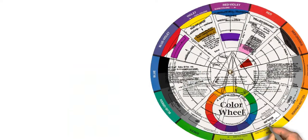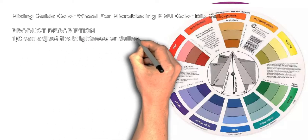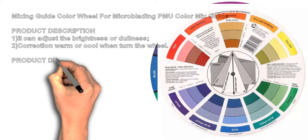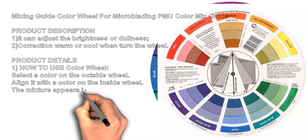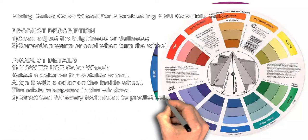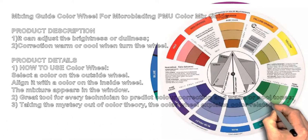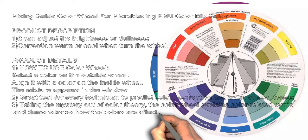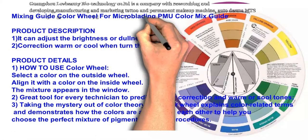Mixing guide color wheel for microblading and PMU. This color mix guide can adjust the brightness or dullness, correct warm or cool tones. To use the color wheel, select a color on the outside wheel, align it with the color on the inside wheel, and the mixture appears in the window.